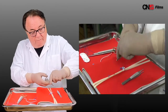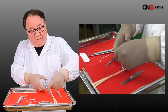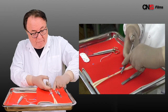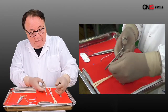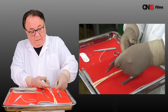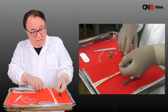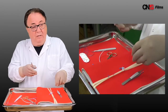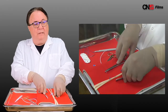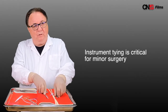So this is your instrument tie. A lot of people find it easy to do; a lot of people don't do it right. The major mistake they make is that they don't keep their instrument inside the V. If you keep your instrument inside the V and you cross your hands, you will get a square knot which will be secure. A knot that's not secure is dangerous for the patient's life. A knot that's secure promotes healing and allows the patient to survive your procedure. Instrument tying is critical for minor surgery. If you can do that, you're ready to do procedures, and that's what will happen in Lesson 4 and 5.